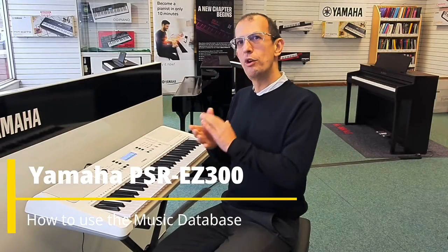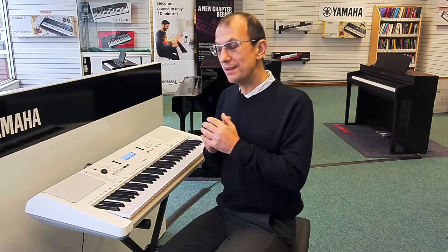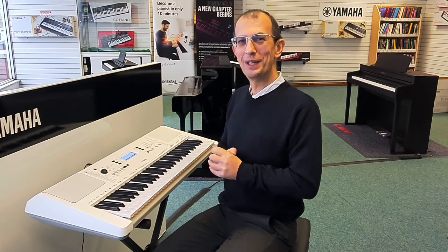Hello, my name is Barry. I'm here at Rimmers Music with this Yamaha EZ300, and this is a very quick video showing you how to use the music database feature. I hope you enjoy it.